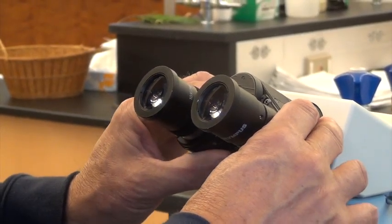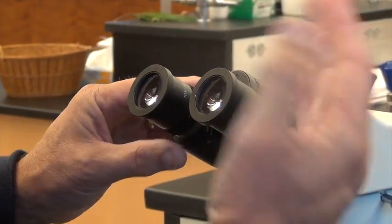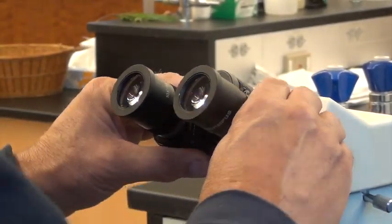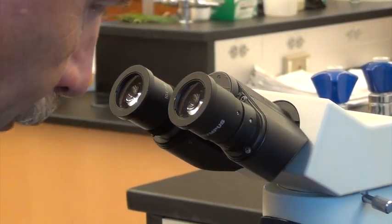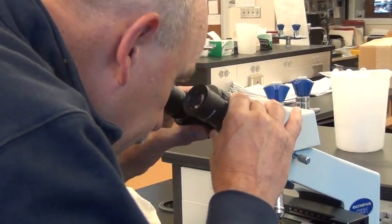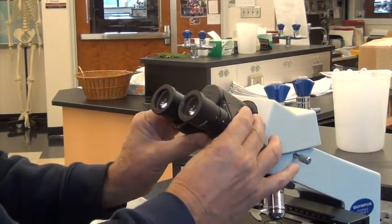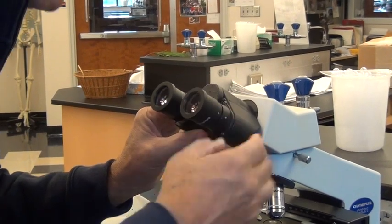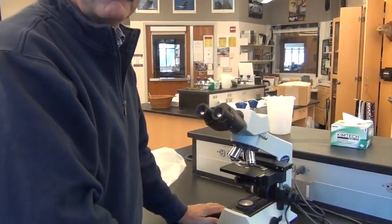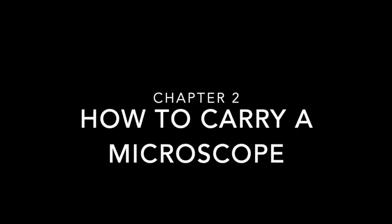This microscope is a binocular microscope, meaning we have two eyepieces. Some of you may be using a monocular microscope. If you're using a binocular, you need to keep both eyes open and sometimes you'll have a double image. A few tricks to get rid of the double image are to move the two eyepieces or oculars up or down, and to move your head closer or away from the ocular, and that should give you a single circle image. When carrying a microscope, always put one hand on the arm and one hand on the base — always use two hands.